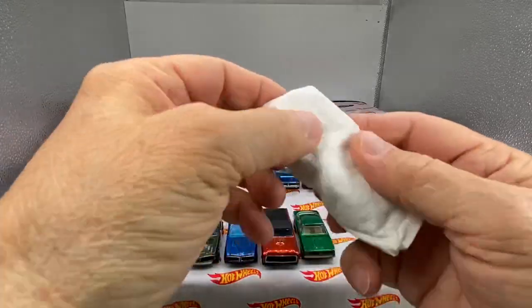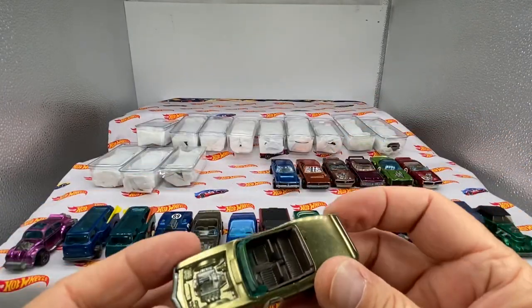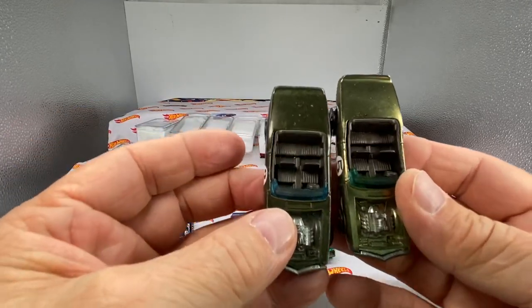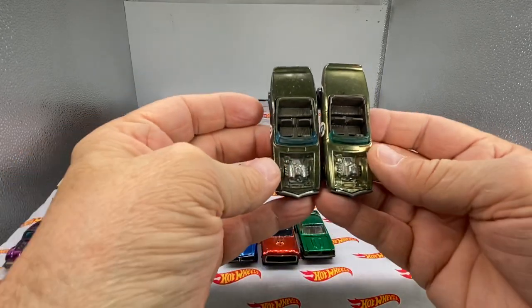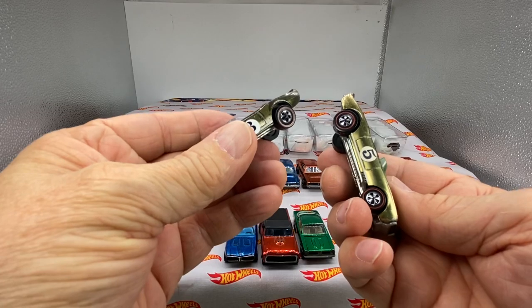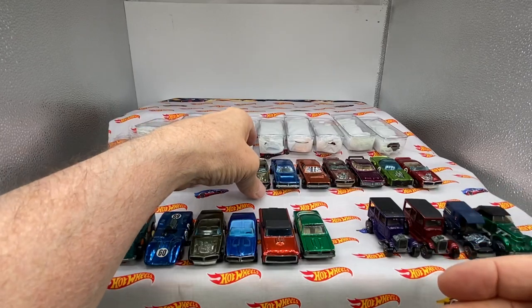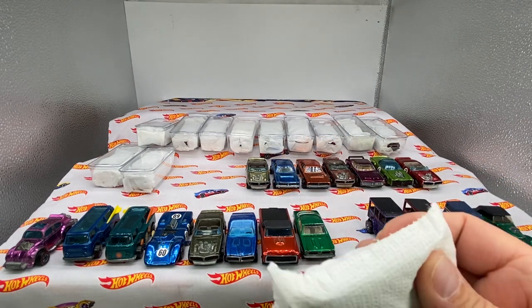Here's another Light My Firebird — this one is an olive Light My Firebird. Check this out: these are both olive — can you see the difference in color slightly? Both made in Hong Kong. So you have a toned darker olive and a lighter olive. Sometimes you attribute those things to quality control at the plant. Nothing you can do about it, but it creates an interesting rainbow — you can say, hey, I have olive, but I have different color olives as an example.